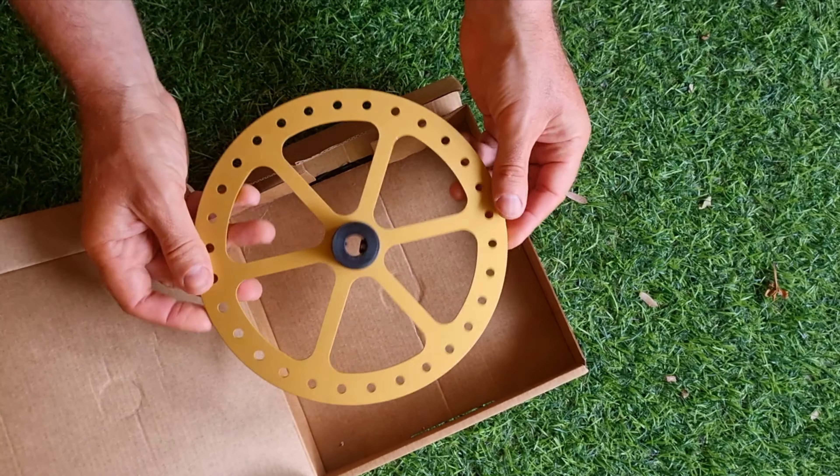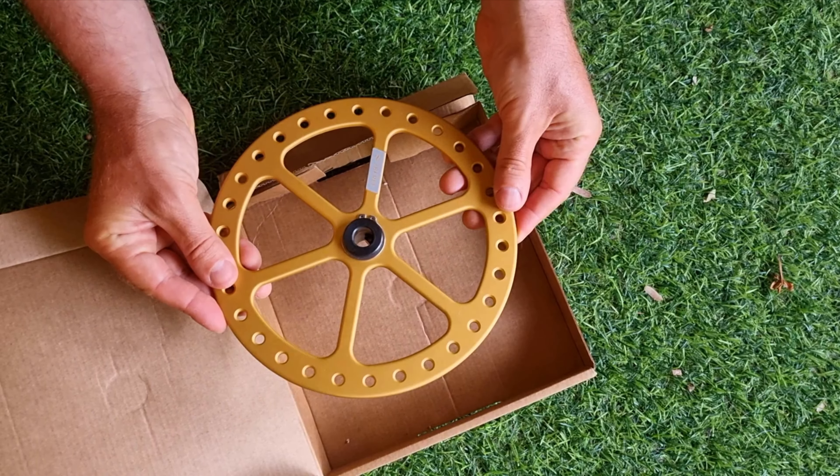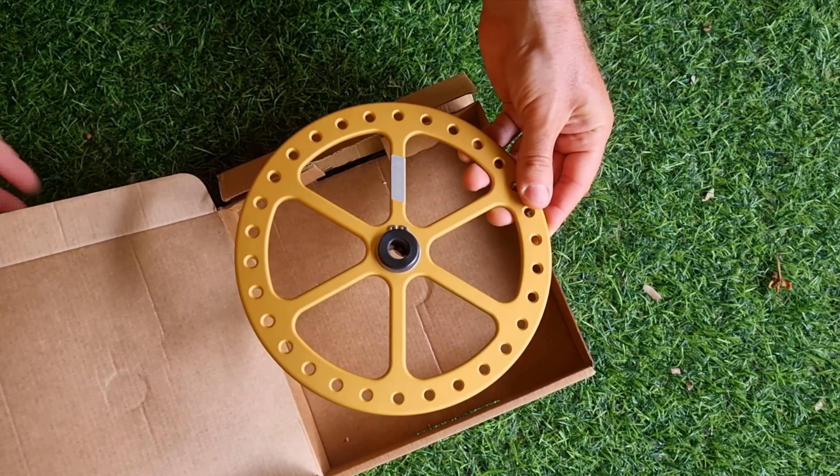The problem with the bottom plate is the extra drag when lifting the rope. However, the bottom plate I want to show you today has a design that minimizes the extra drag. It is a bottom plate from the 2B3 freediving equipment company.